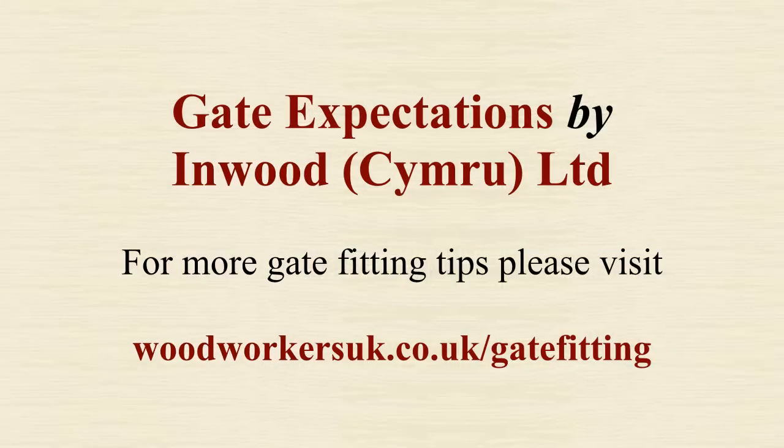Thanks for watching. For more gate fitting tips, check out woodworkersuk.co.uk/gate-fitting.